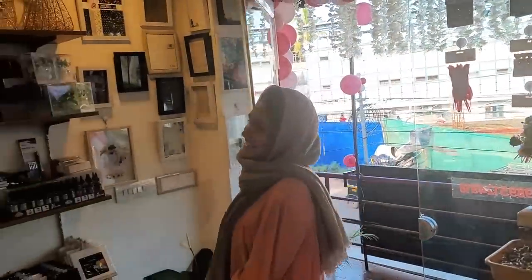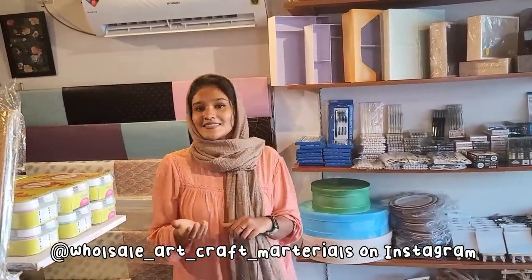Hello, my name is Rafa. Today's video is very different because I'm not here today — I'm at an art and craft store. It's called Art City.